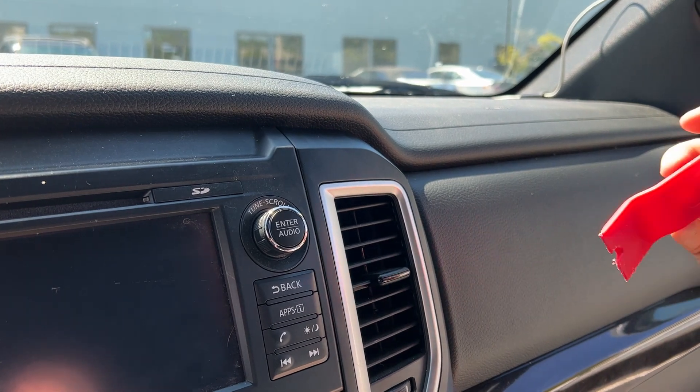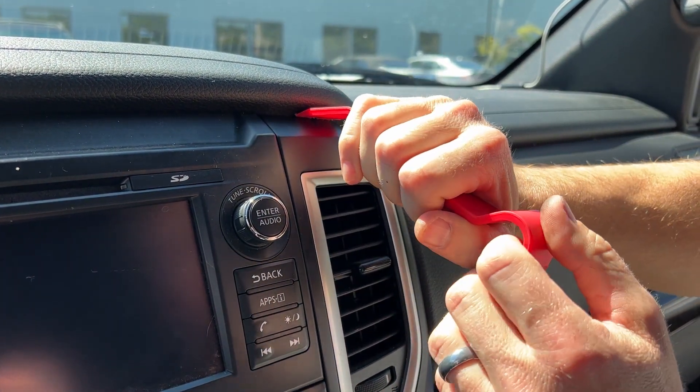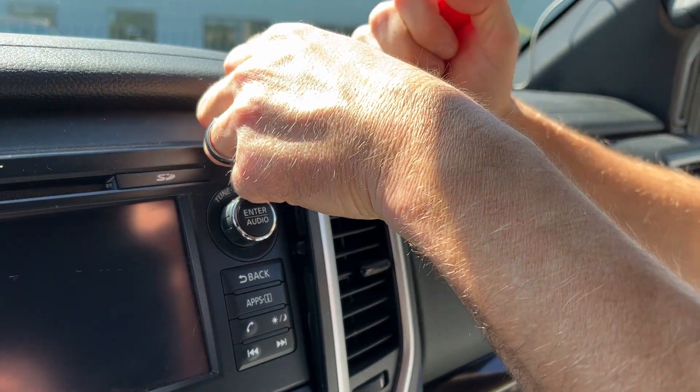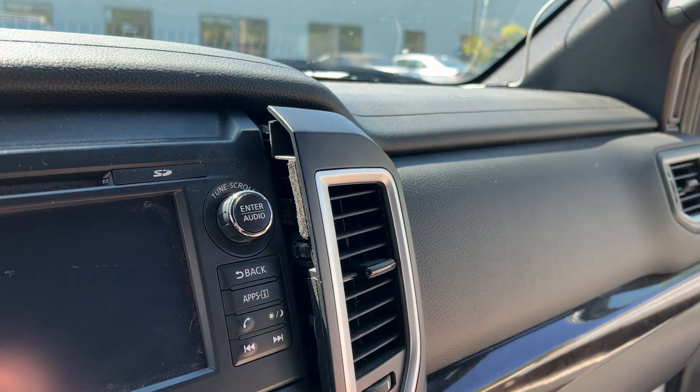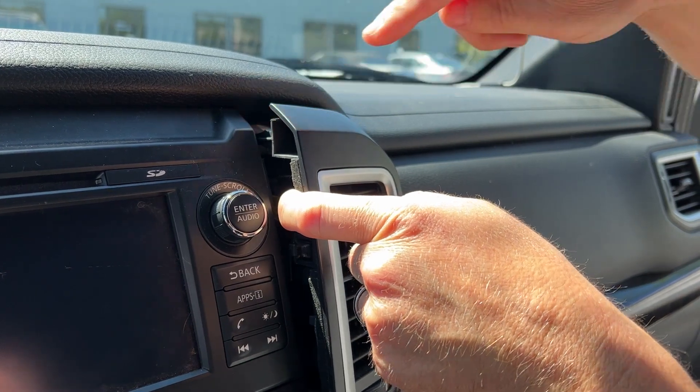Basically you grab this size tool, you're going to come up to the top of this vent and get between the vent and the padded part of the dash and just pop it out like that. All you have to do is come out about that much. We're going to be accessing this clip hole at the top part here.